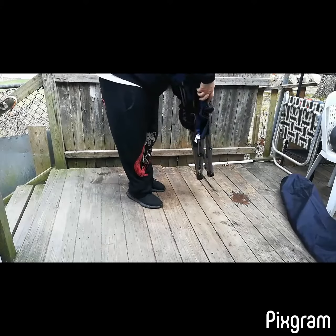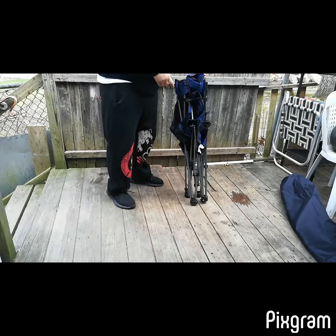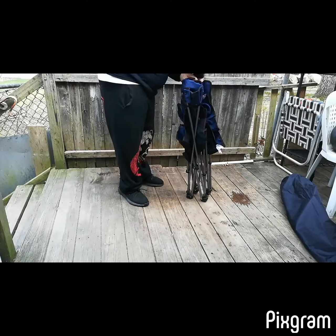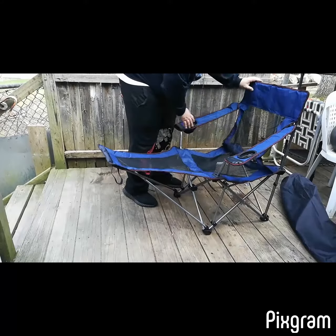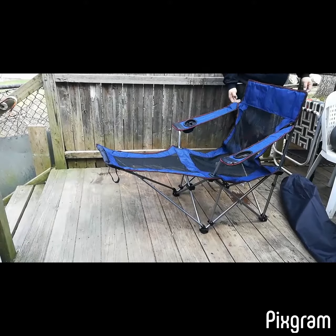Make sure the chair is on flat ground, keep the chair normal, and open it. Adjust the armrest to the middle position and keep the back up straight.